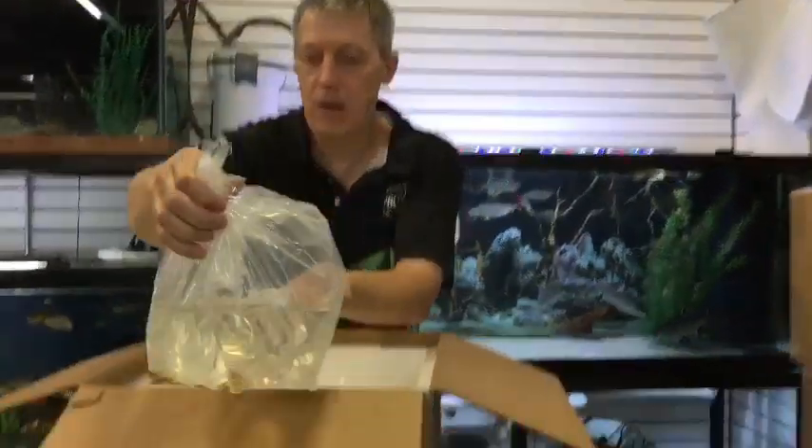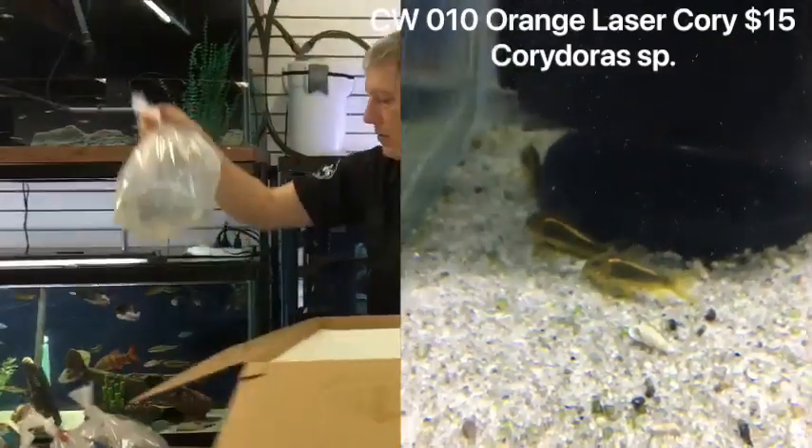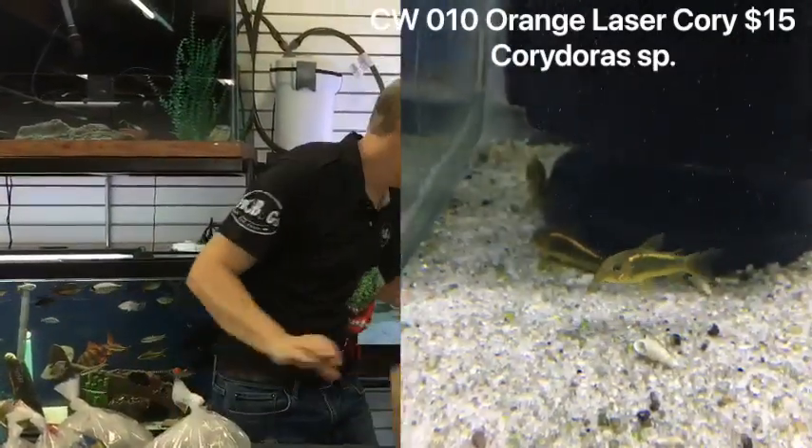These are corydoras — because you know I love corydoras. These are their orange laser corydoras. Sold out last week, so I've got a whole other batch of nice bright orange laser corydoras.